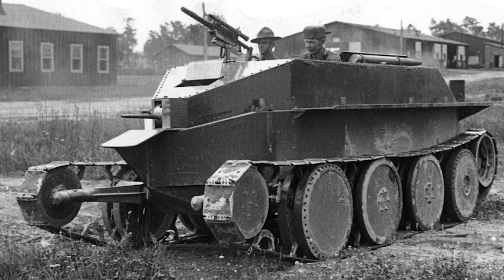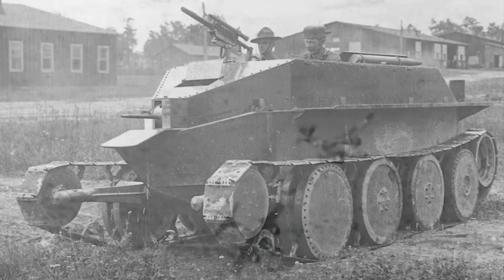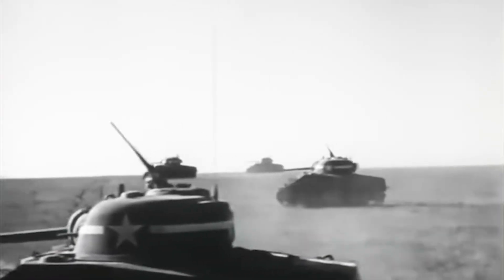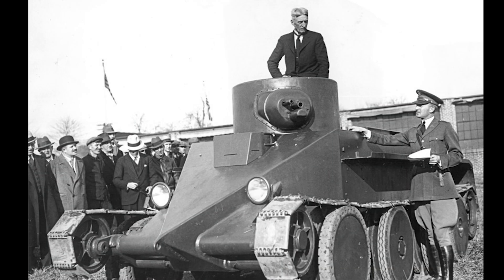Walter took his prototype to the US Army testing grounds. The generals watched in shock. Standard tanks crawled at 15 miles per hour — Walter's tank hit 60 miles per hour. It was a race car wrapped in steel. It was the fastest tank in the world. You would think the army would be ecstatic. They weren't. They were furious. The infantry generals said: 'It's too fast. Tanks are supposed to stay with the soldiers walking on foot.'